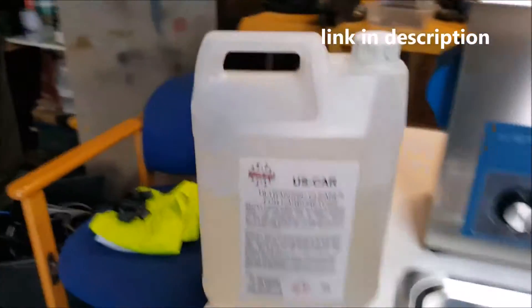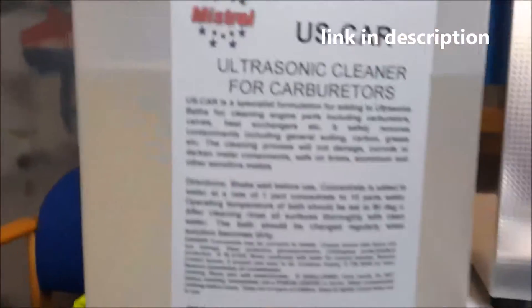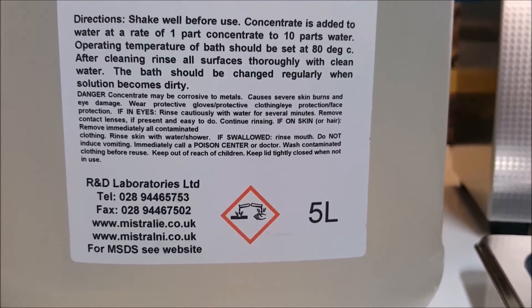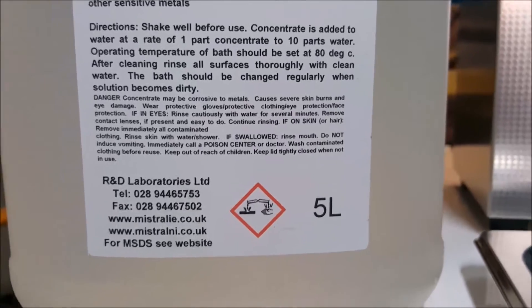As I was cleaning carburettors, I bought this stuff here — ultrasonic carburetor cleaner. It's clearly quite corrosive, nasty stuff, so if you're using this, make sure you wear some goggles and some gloves.